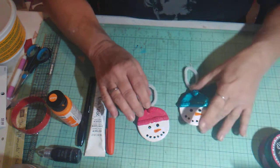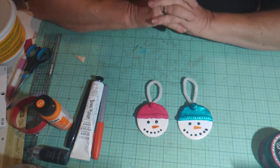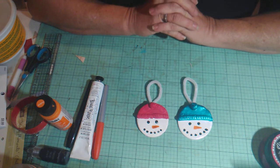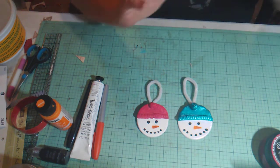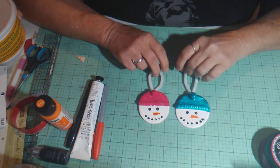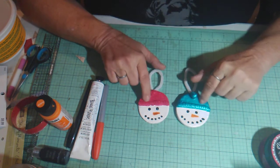I wouldn't mind making some more of these because I'm going to have a more traditional Christmas tree this year — not nautical themed like I usually do. I have a lot of ornaments from my childhood that I want to use, and I thought I would fill in the gaps with some of these.